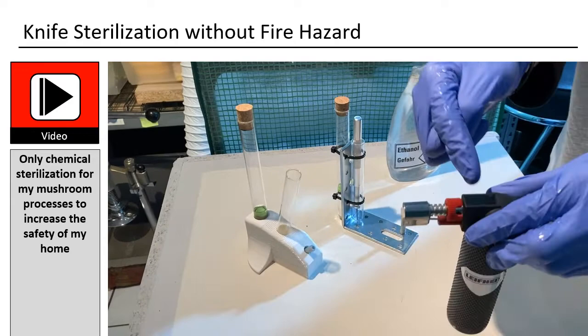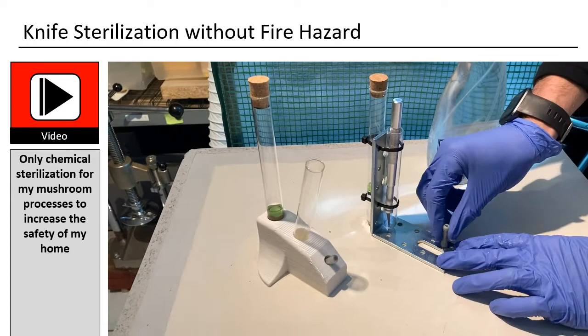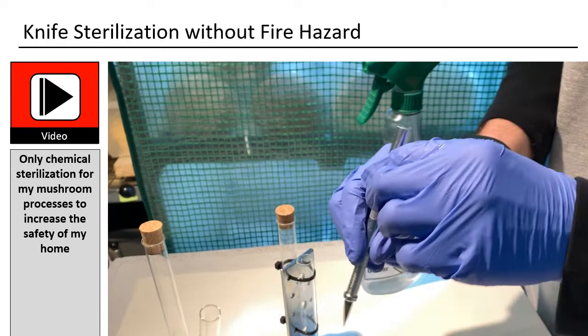There are two tubes. One is for storage — it is filled with ethanol, so the blade is completely disinfected during storage. If I use the blade, I take it out with a magnet and put it into the front tube. That one is not as tall, so one can easily take out the knife for cutting.